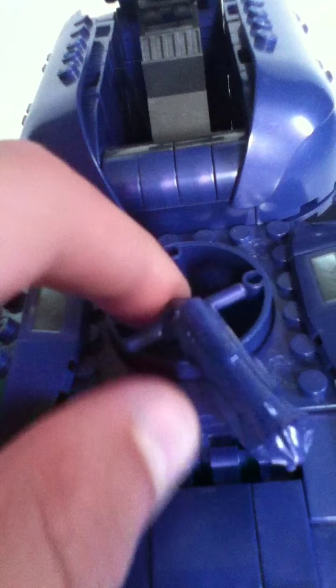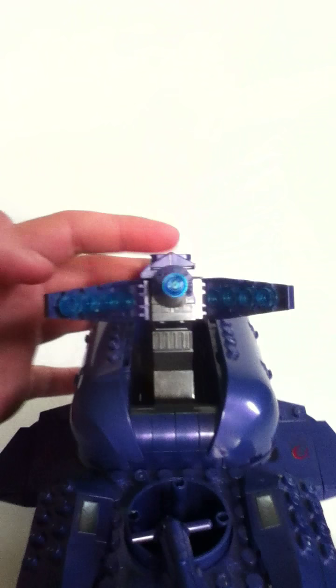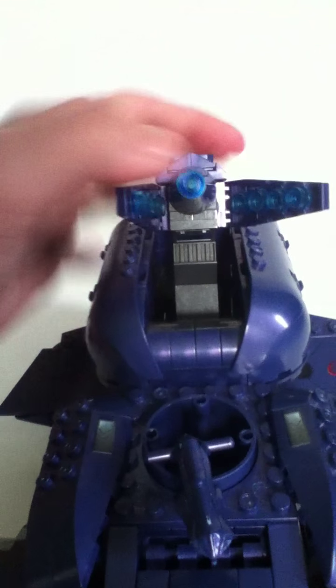This has a cannon on it. It can swivel around in circles and stuff, but it's not a full 360 degrees. And there's this cannon thing — it can go up and down. You can move these things back and forth.